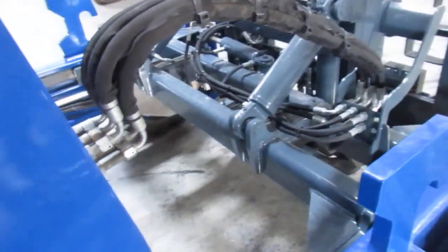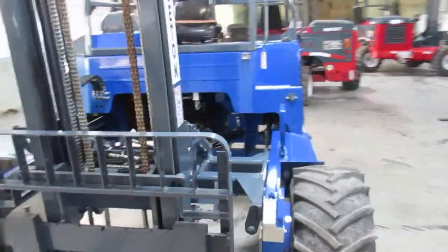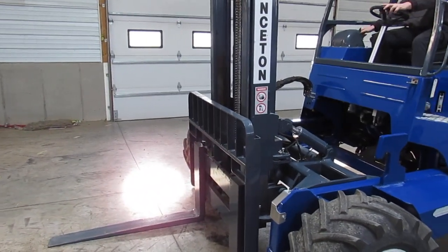There's your turbo. Take a look at this nice paint. Now we're going to give you a special treat — we're going to fire it up to show you a little bit of operations. We're going to fire up this Kohler and bring it to life.